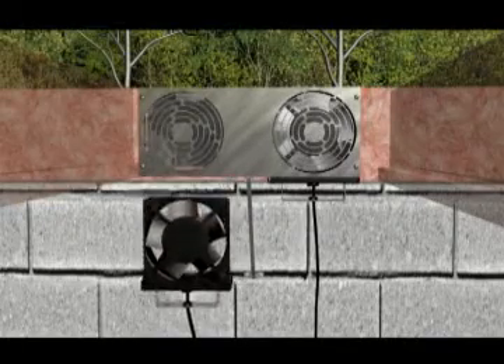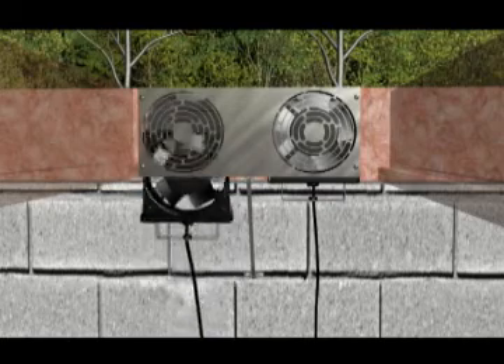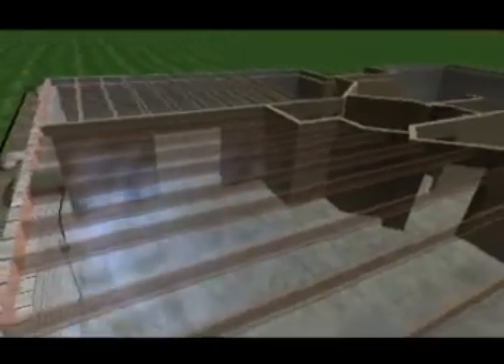Many homeowners gain the best results by simultaneously bringing in fresh air and exhausting musty air for a balanced air exchange. To duct to other rooms, add the optional duct takeoff kit.